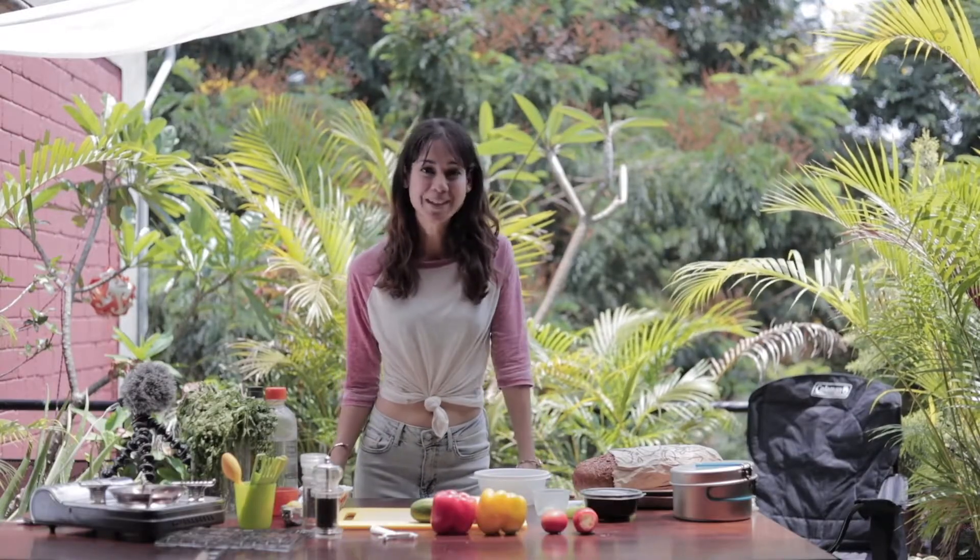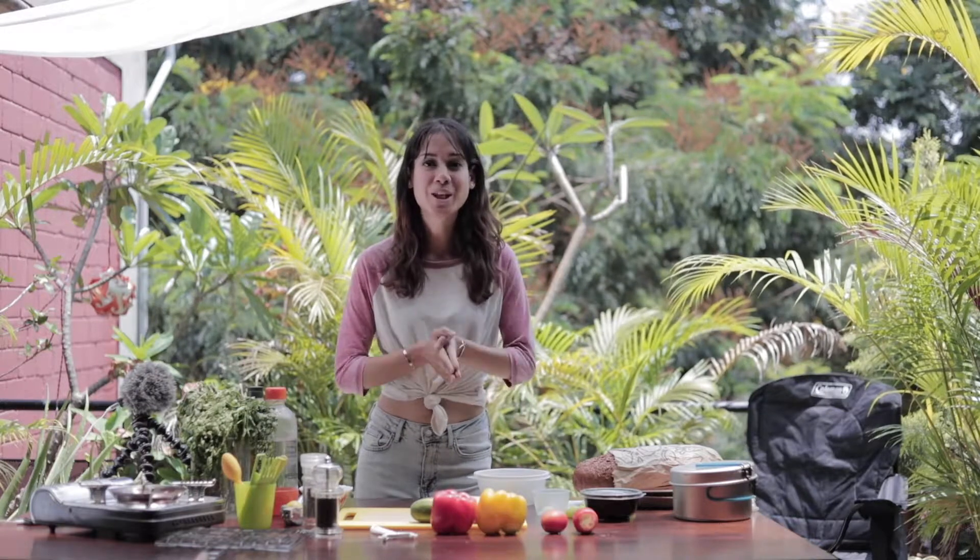Hey guys, I'm Kimberly with Fat Grain Journal and welcome to Camp Cooking with Camp Monk. Today I'm going to be showing you a healthy bruschetta camp style. So stick with me, let's get started.